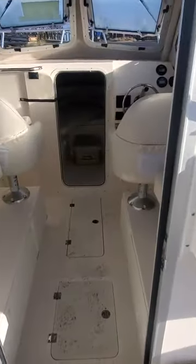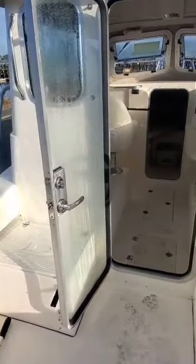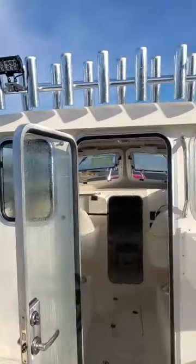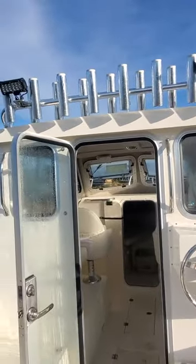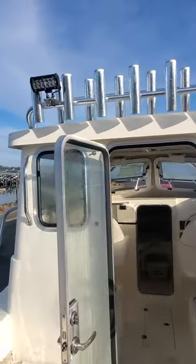Hey, out here in this 2020 Admiral Defiance 2500. He must have added these LED lights because I don't think those came from the factory, but I could be wrong. There are plenty of rocket launchers up there.